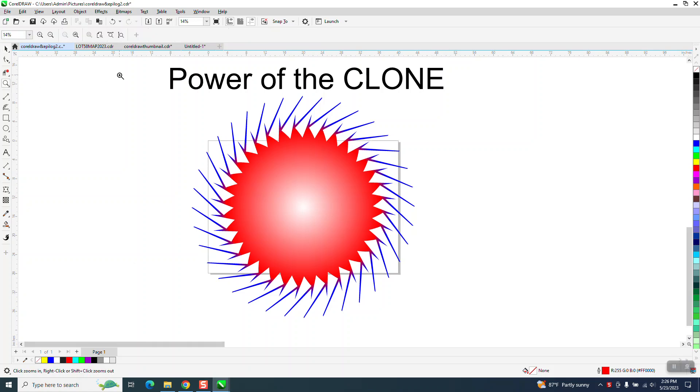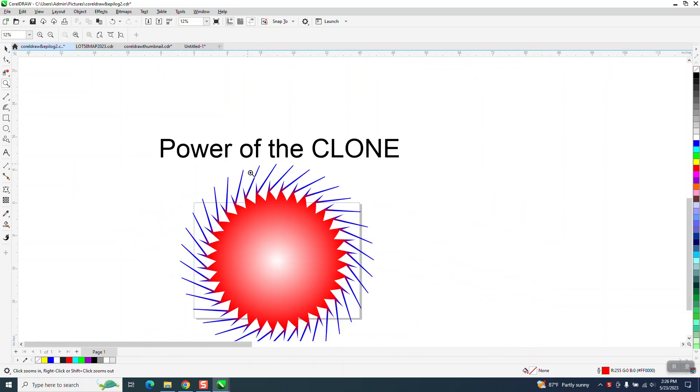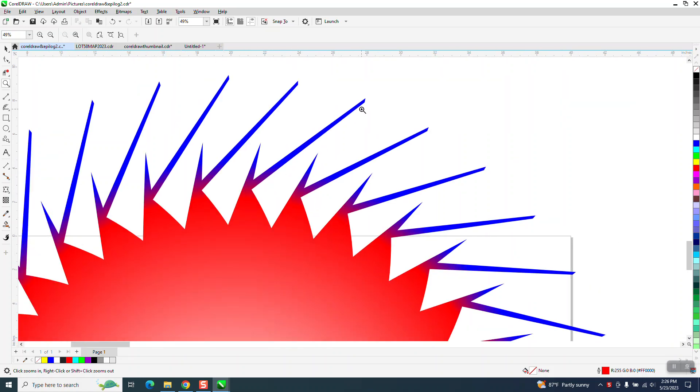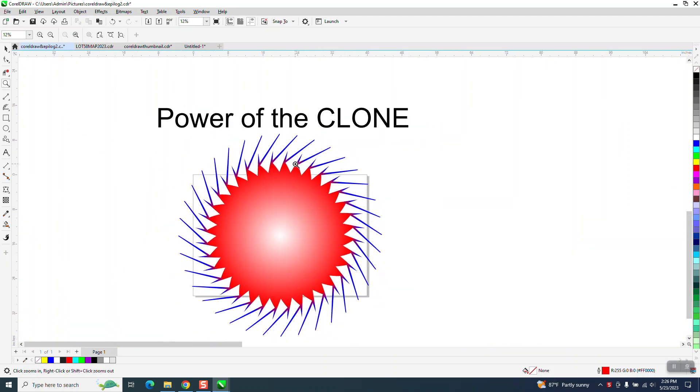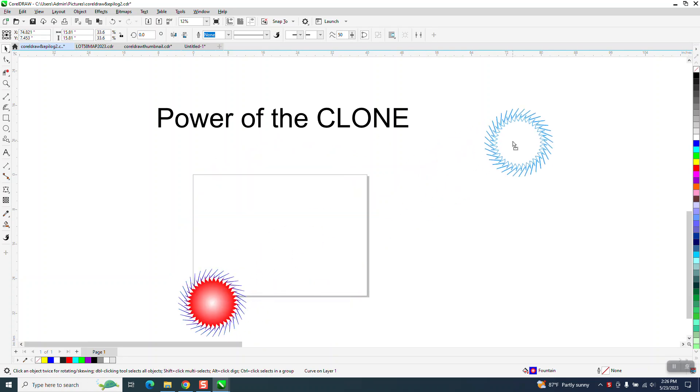Hi, it's me again with CorelDRAW Tips and Tricks. Over the years I've done a lot of videos on the clone tool, but I was just playing around this morning and this thing has been interactive color field. This would take you a good long time to draw, but if you use the clone tool it's a lot easier and quite a bit of fun.